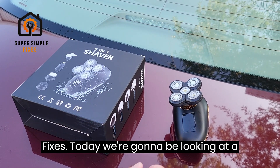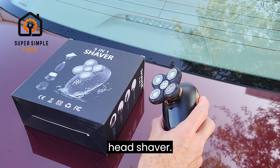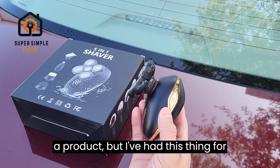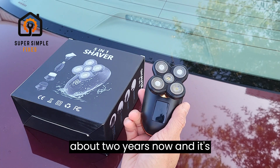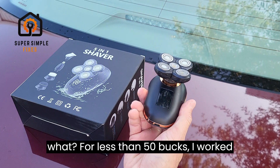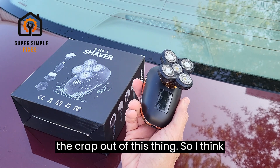What's going on, this is Super Simple Fixes. Today we're gonna be looking at a head shaver. I rarely wait this long to do a review on a product, but I've had this thing for about two years now and it's not really charging anymore, but for less than 50 bucks I worked the crap out of this thing, so I think it's great.